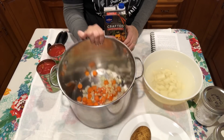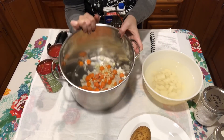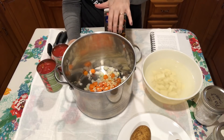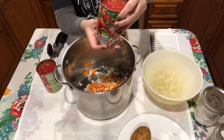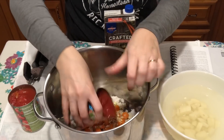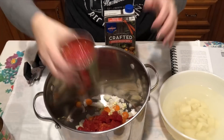Now we're ready to get everything in the pot. I've already got my onions, garlic, and carrots in here. The recipe calls for two pounds of tomatoes that have been skin-cored, seeded, and chopped, but I don't have that. What I'm going to use is diced tomatoes with basil, garlic, and oregano — it gives this soup an incredible flavor. I'm going to use two cans, juice and all.